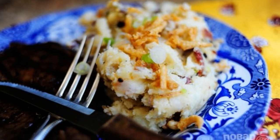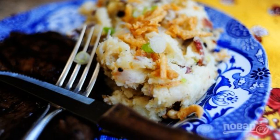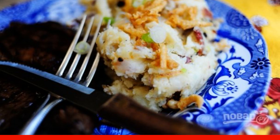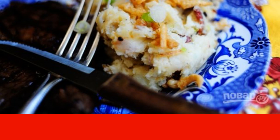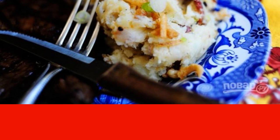This side dish is suitable even for a holiday. Who will refuse tender mashed potatoes with bacon flavor and fried onions? This potato side dish is quite suitable as an independent dish.